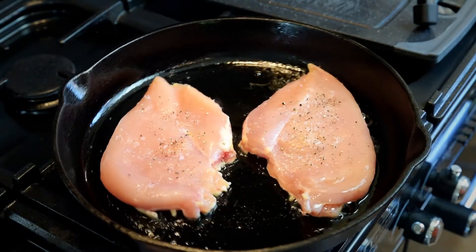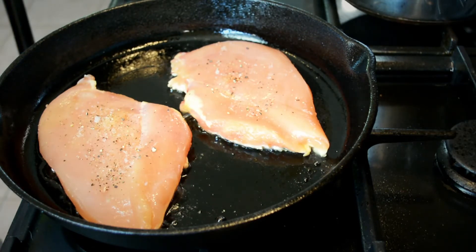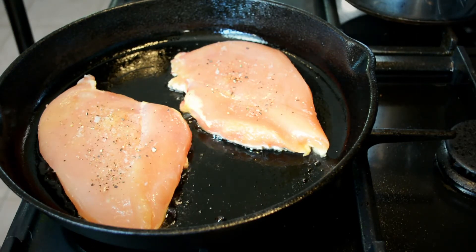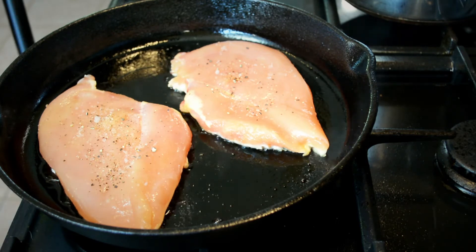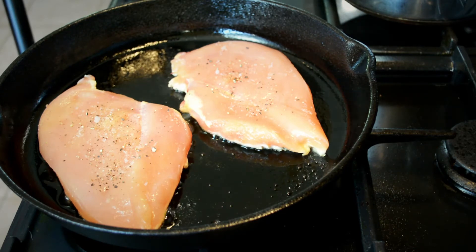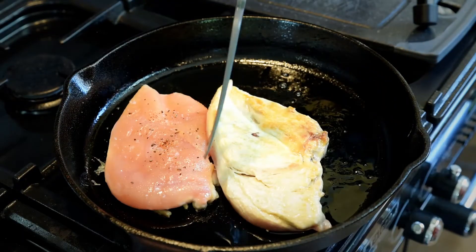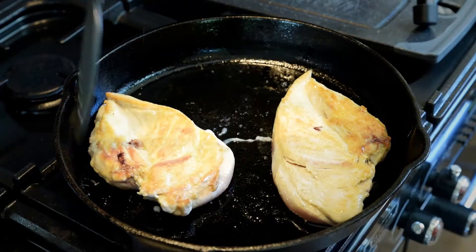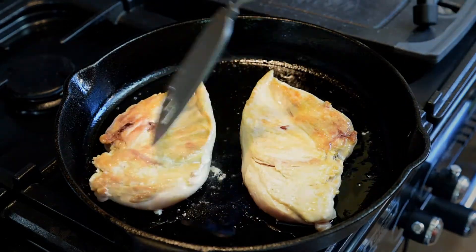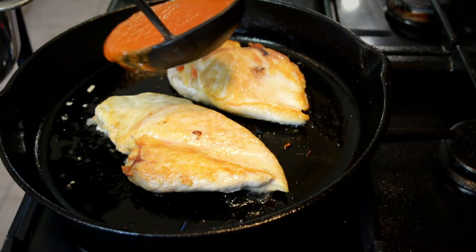We add the chicken and cook it on a medium heat to brown it. We don't have to cook it all the way through because it is going to go in the oven afterwards — as long as it's about three-quarters cooked, it should be okay. It's been a few minutes now; just turn them over and continue to cook. The chicken is now nicely browned on both sides and it's probably 90 to 95% cooked through.